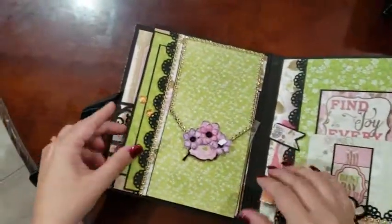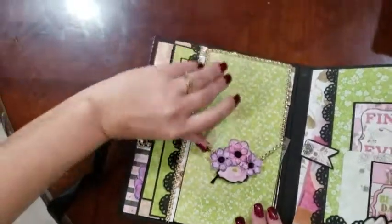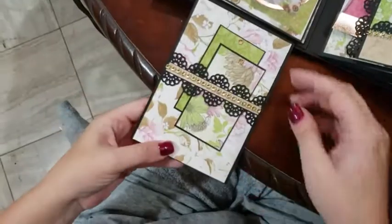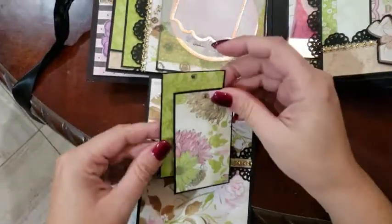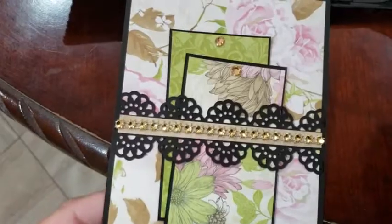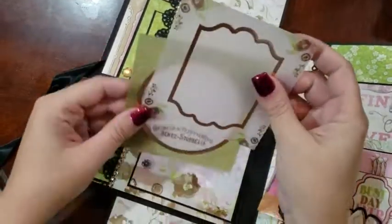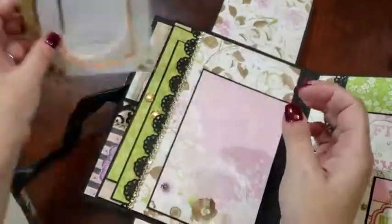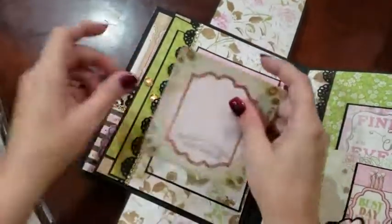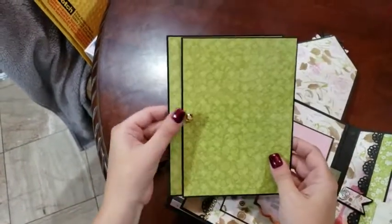On this page we have a magnetic closure, with a little belly band and a couple of small journaling cards. We've got a couple of vellum overlays here, a nice photo mat, and inside the pocket, two 5x7 photo mats with more bling pull tabs.